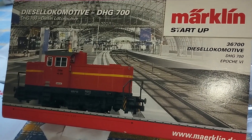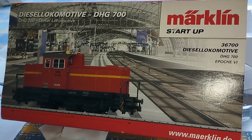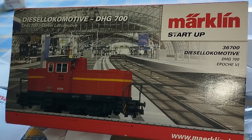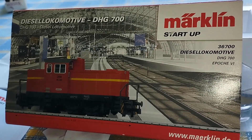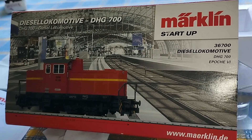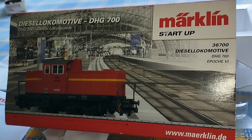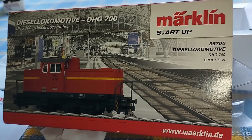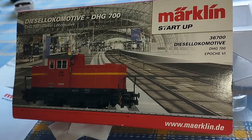Hello everyone, Tommy Station here. I've been absent for a couple of weeks but now it's catch-up time. It's still way too hot up in the attic so I'm outside making a quick video. I've just purchased this — it's a Märklin DHG700 shunter or switcher. It's new but I bought it as used and I got it for a very good price.